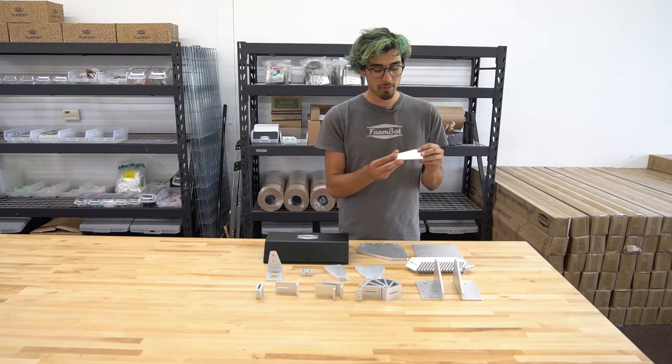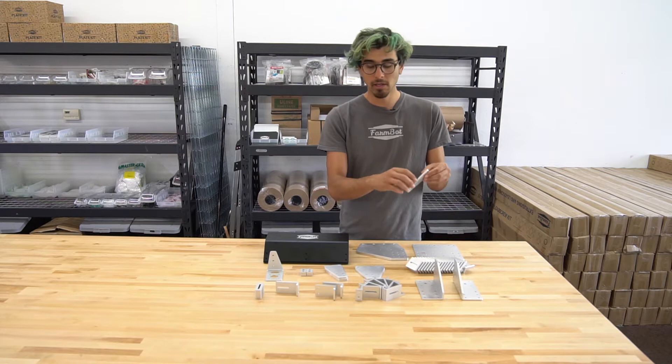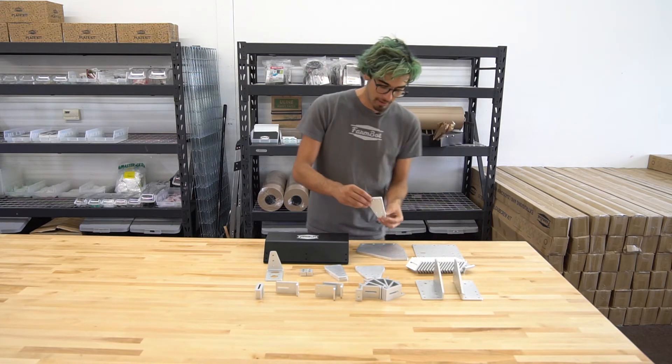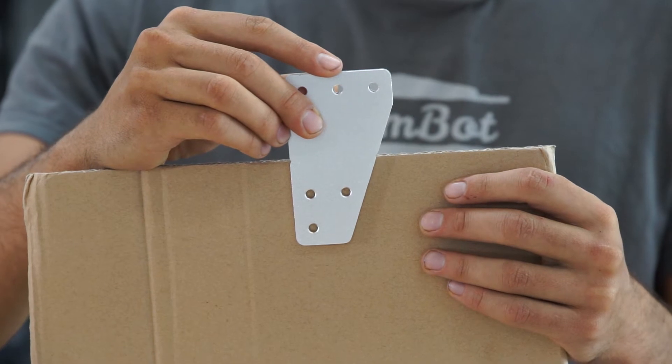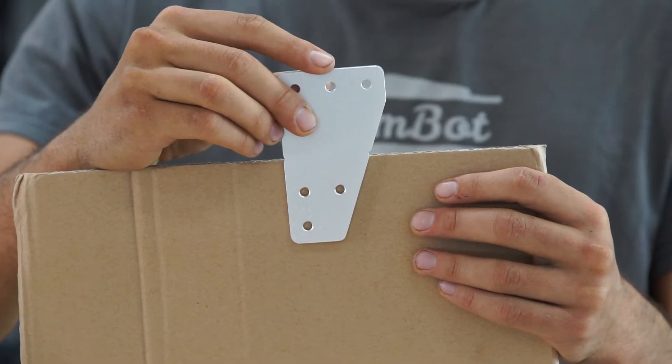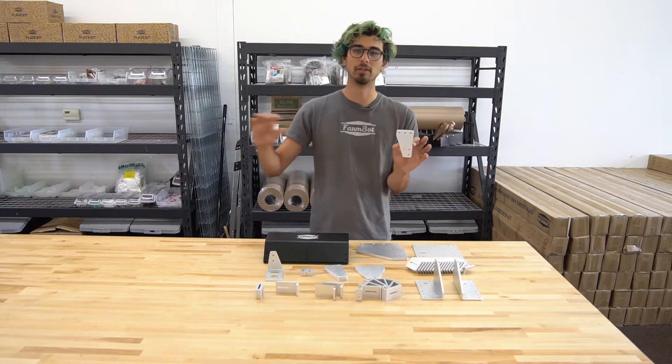One of the nice features that we added to this plate is these little notches on the sides. What these notches allow you to do is line up your plate vertically on the raised bed itself, because it's very important to align all of the plates vertically so that your tracks are nice and straight.